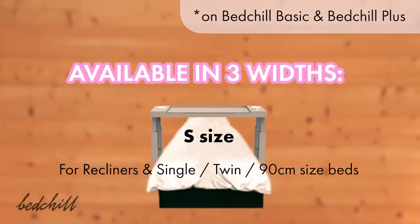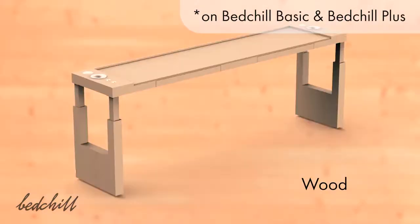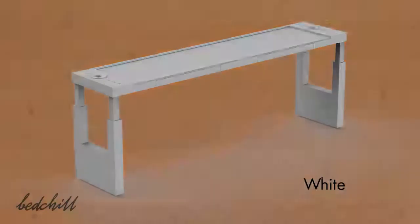The Bed Chill is available in three widths to adapt to most of the beds on the market. You can choose your Bed Chill color to make it match with your room.